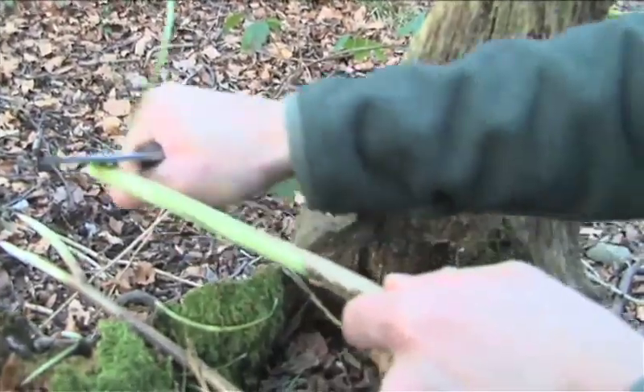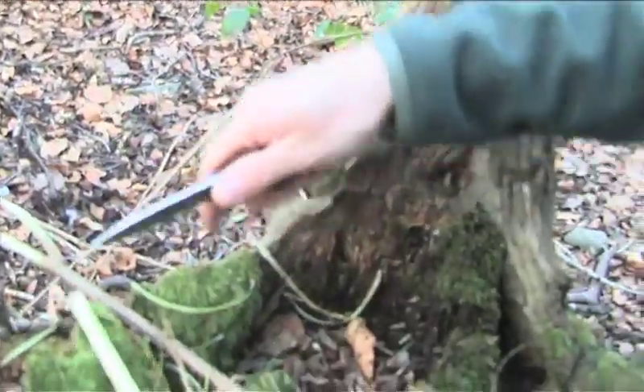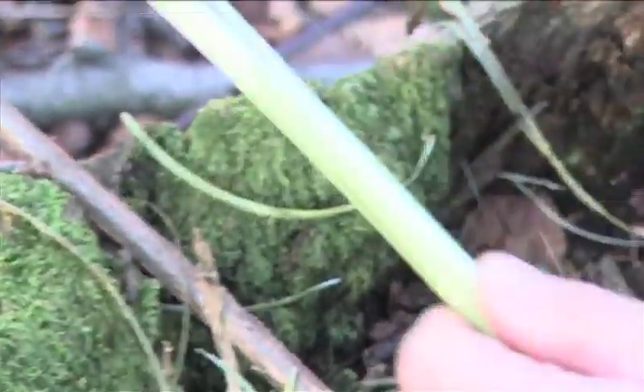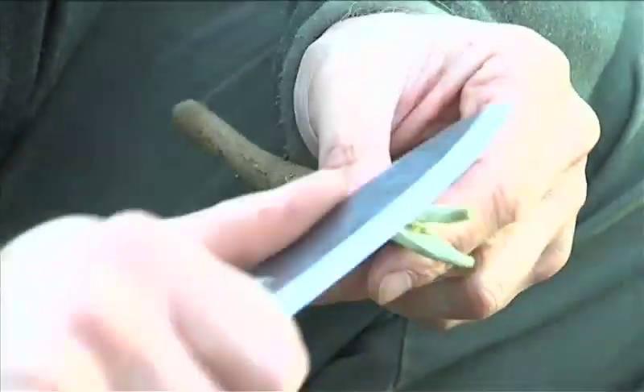My favourite wood for any kind of eating utensil is hazel. So we're going to make a little fork — just a field expedient means of eating. What we're going to do is split this hazel using the tip of our knife. And that's a handy way to make a fork very quickly in the woods.